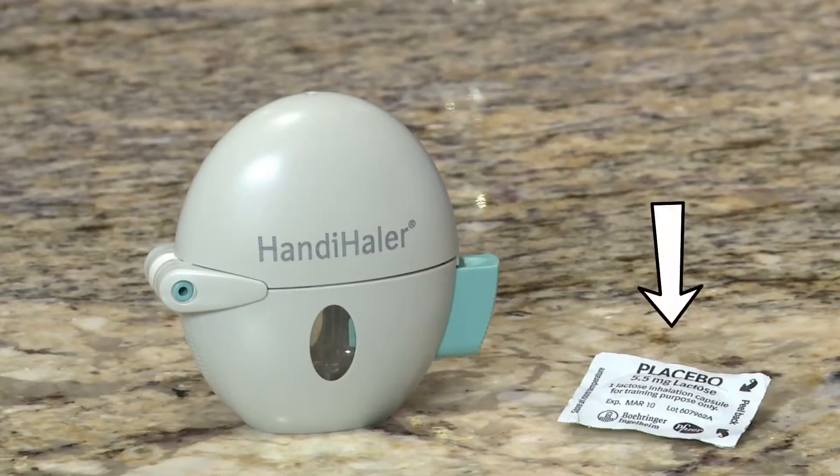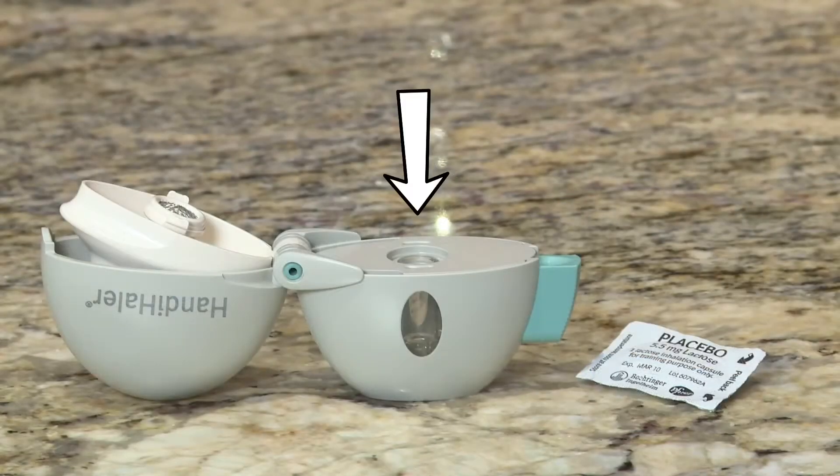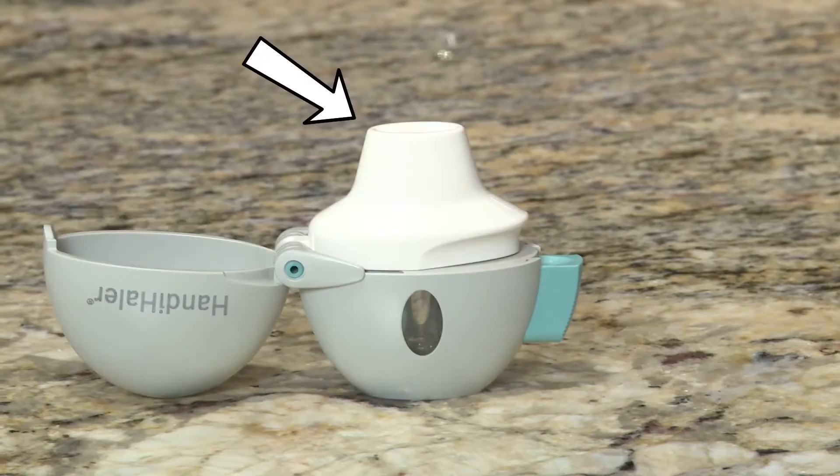The Handihaler lets you take dry powder medicine in capsule form. It comes in a blister pack. When it is closed, the lid keeps the mouthpiece clean. The capsule chamber holds the medicine. The piercing button opens the capsule and releases the medicine. You hold the Handihaler by the base. The mouthpiece is where you breathe in your medicine.